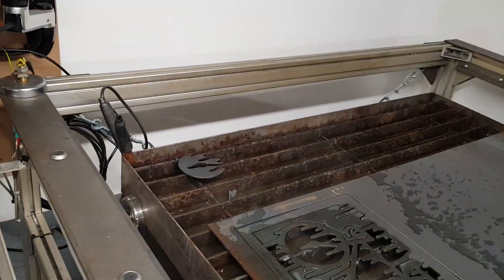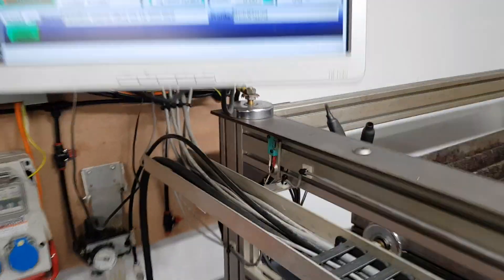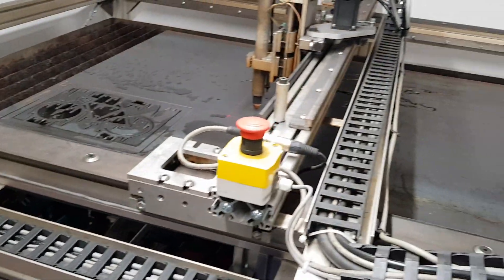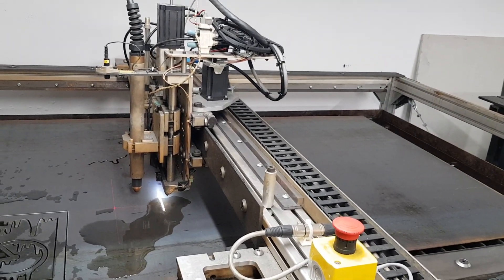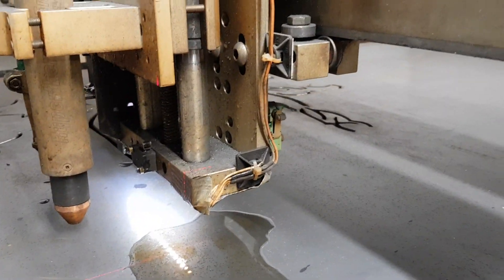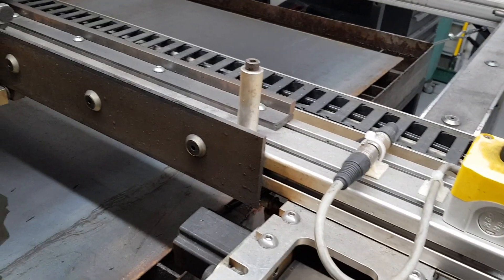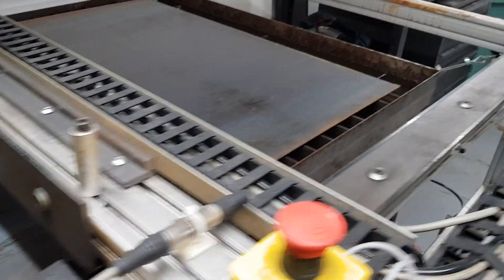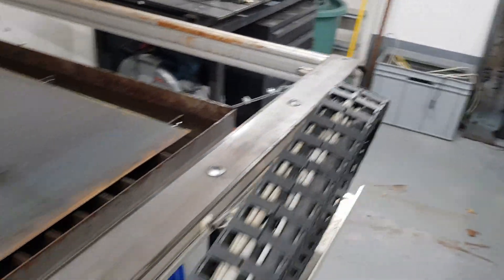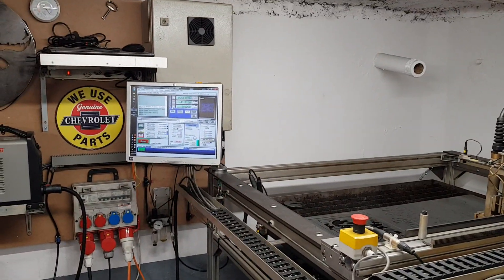Everything's grounded to the star point — the table is grounded, the water table is grounded, the water table frame itself — everything runs back into a central point. The e-stops are on this side; if I need to stop immediately I have e-stops on everything: bottom axis, top axis, front and back, and also on the actual torch itself just to keep everything safe. Mechanical stops are definitely recommended just in case an axis goes flying off the side. All in all it works really well. If you have any questions or comments please leave them below — thanks.